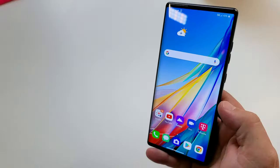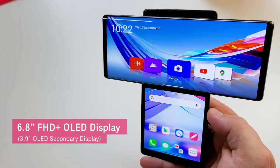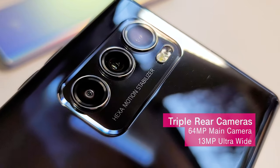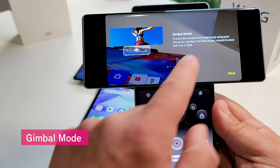Now let's take a look at some of the Wing's key features. The Wing's screen is a 6.8-inch Full HD+ OLED display that swivels up to reveal a 3.9-inch secondary display. The Wing has a triple rear camera system featuring a 64-megapixel standard camera, and with gimbal mode you'll be able to capture smooth and beautiful videos.